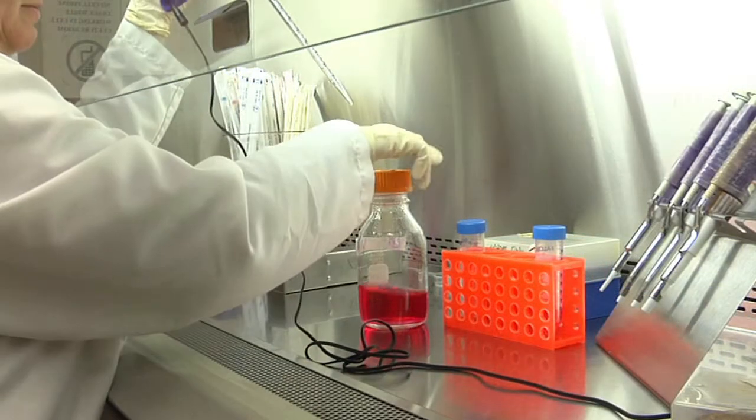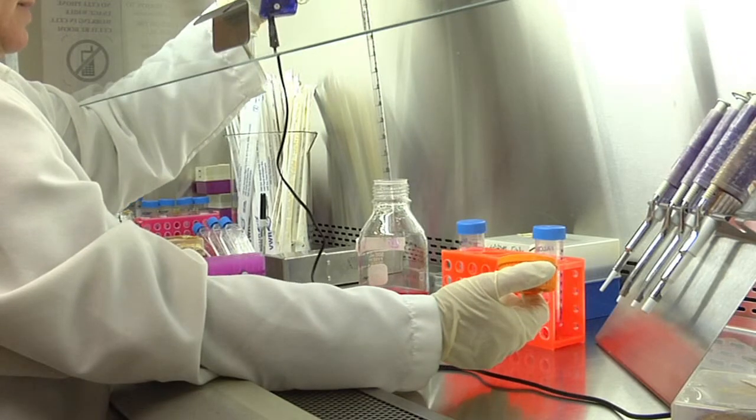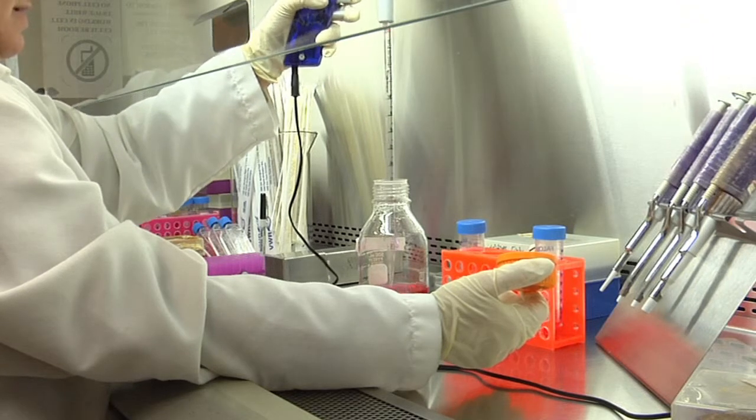The main bottle of medium is the most critical container. If it becomes contaminated, every single cell culture will be contaminated during new cell seeding as well as during times when medium is changed in the culture vessels. As always, make sure that the end part of the pipette, where the tip is, never comes in contact with the neck area of the bottle or the top of the container. Go straight down the bottle with the pipette.